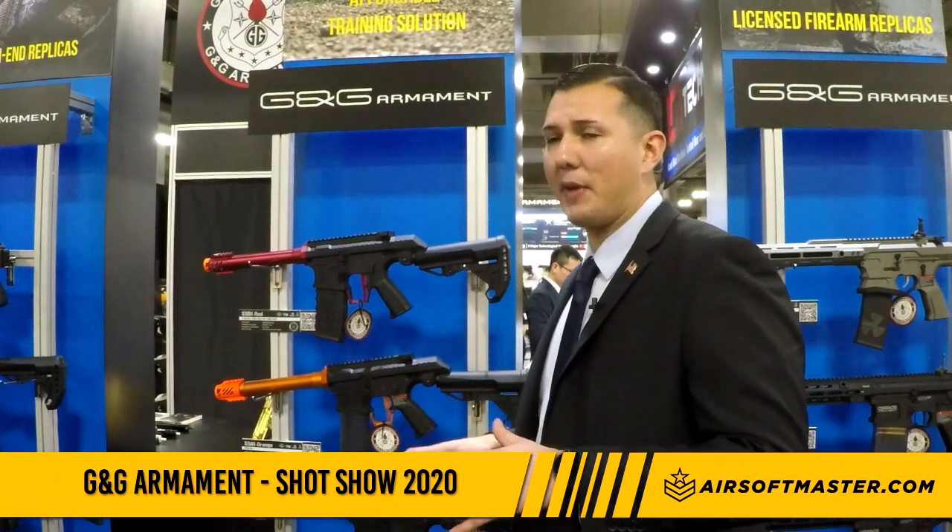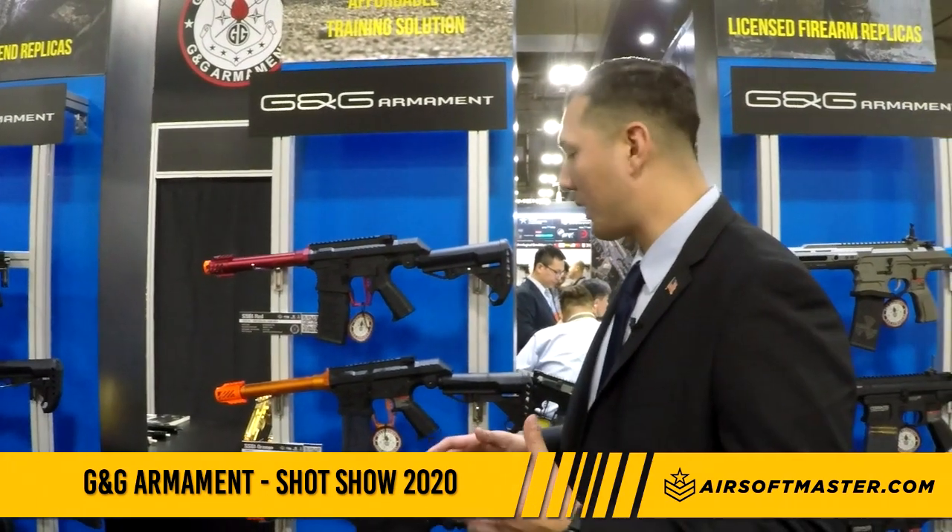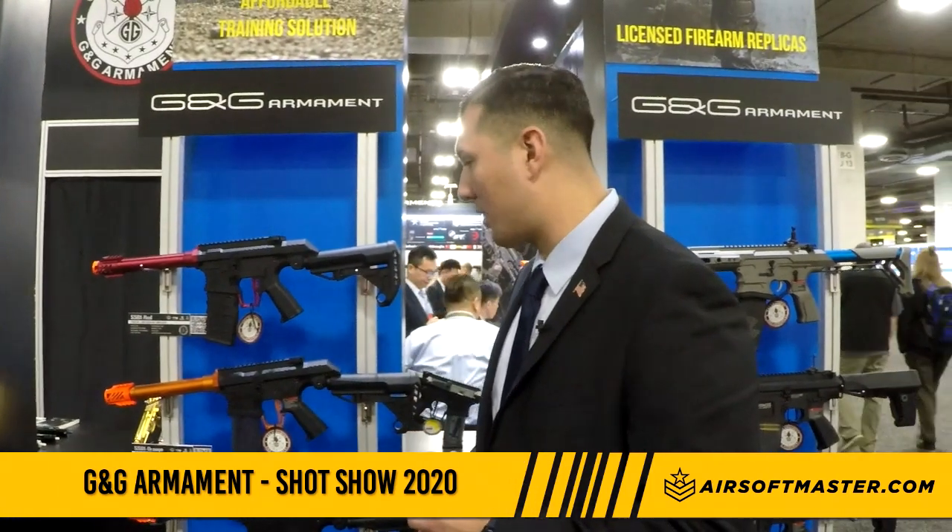We don't have a release date yet, but we're trying to launch around summertime. The price is unknown just yet, but you can expect to see these at your indoor arenas pretty soon.